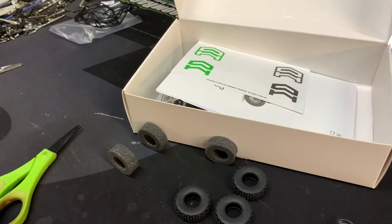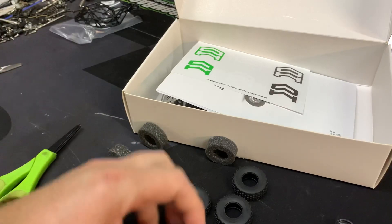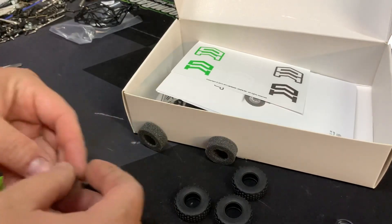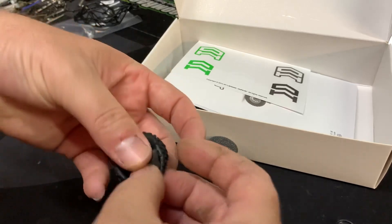I plan to do a build on this. I'm trying out this angle for a video so I can at least show you parts of it, because this thing is so tiny it's going to be hard to build, and if I filmed from the top you would miss out on things.